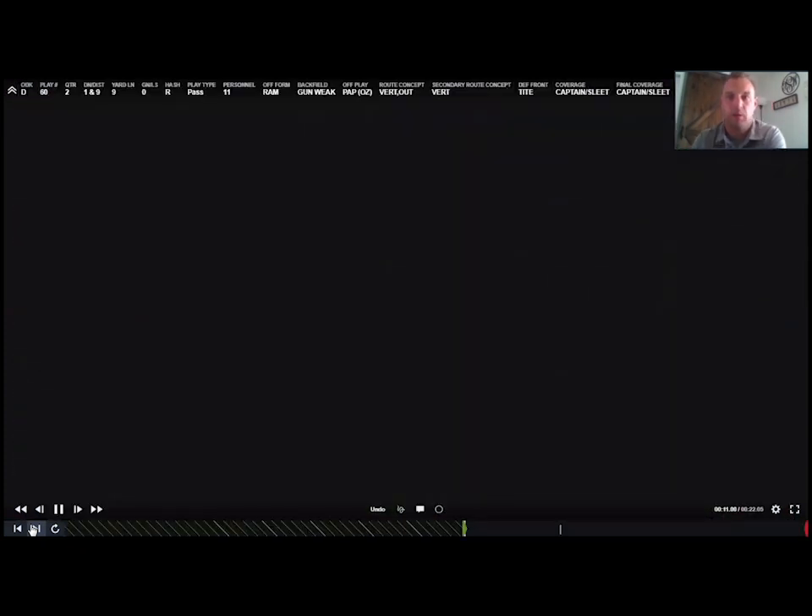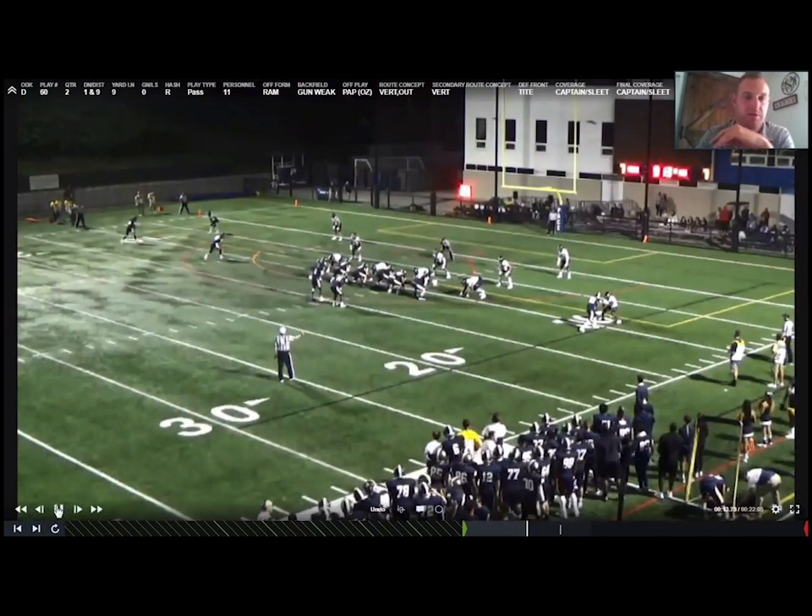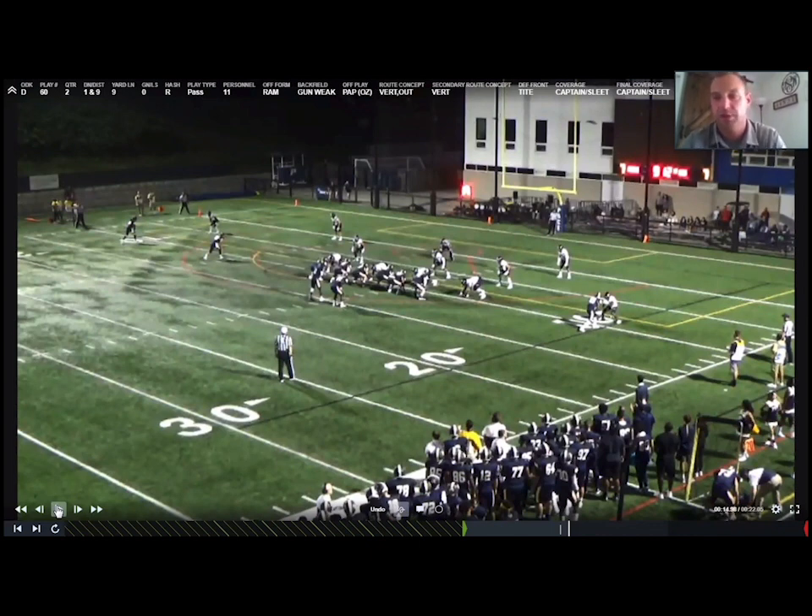A weakness in this coverage is number two on the speed out. We're asking safeties to drive it — so a vert-out concept with number two on the out route can be tough. We understand that could be a throw and catch, but we tell safeties we want that to be a throw, catch, and hit. If we can't afford that to be a catch, we can get into a different coverage. Looking at this formation — you might say 'coach, that's a three-by-one' — but our safety noticed that third guy was an extra lineman, so he kept us in a two-receiver call and we stayed in quarters. Really good heads-up recognition by him — a redshirt freshman in his first college game seeing that.